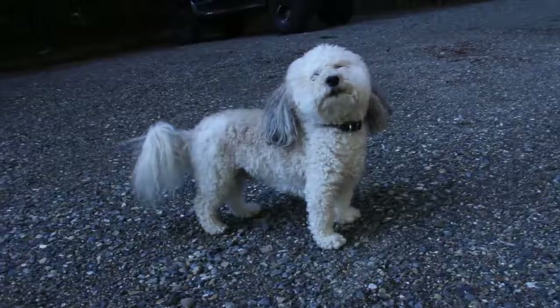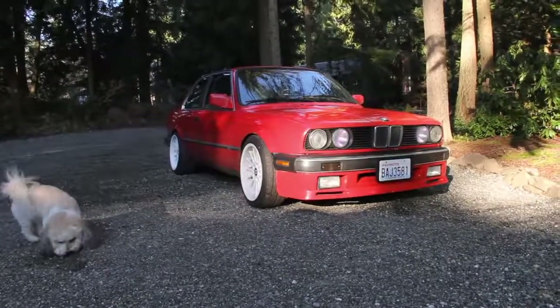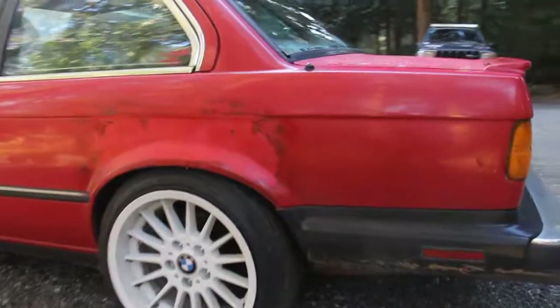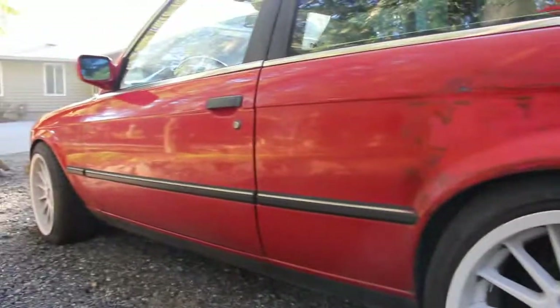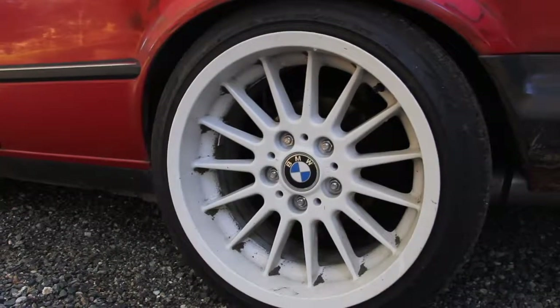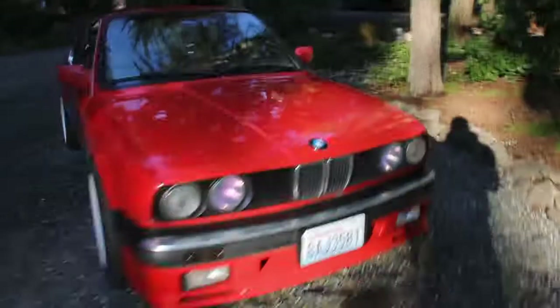It's a 1987 325 IS. The only problem I've really run into here is, unfortunately, there was some rust. So I grinded it all down, put some body filler, and then just painted it so it doesn't look as bad. I'm probably going to go in for paint at some point. It's got these nice rims — Style 32. I got them for $200, which is a really good deal. Normally these are like $800 rims, but I had to paint them. But they came out pretty good. Overall, I'm digging the way it looks.